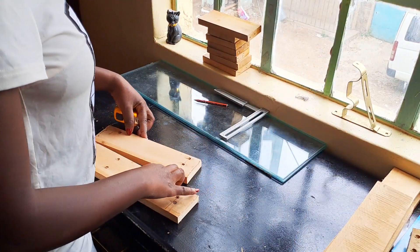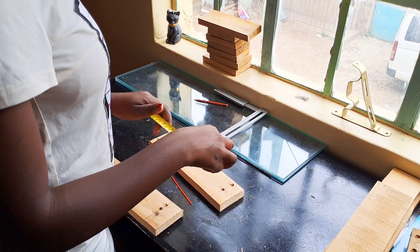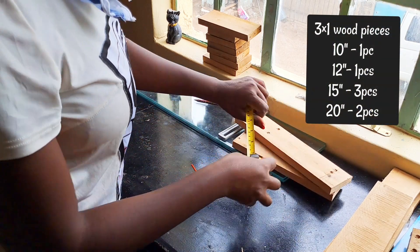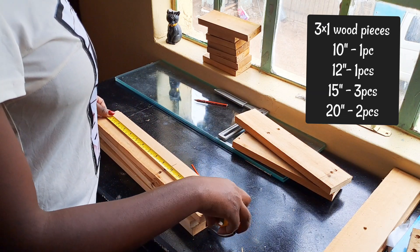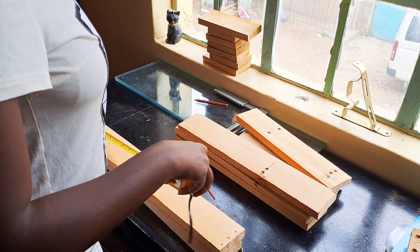So I have one piece for 10 inch, I also have one piece for 12 inch, and also 15 inch — 3 pieces — and also 20 inch — 2 pieces.